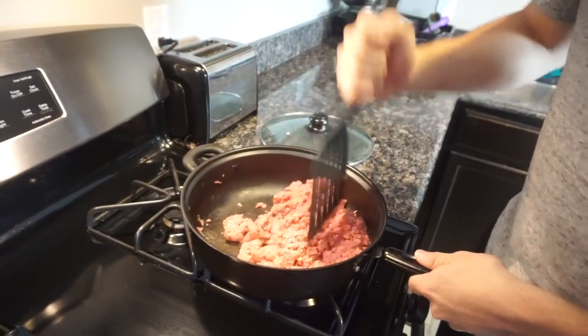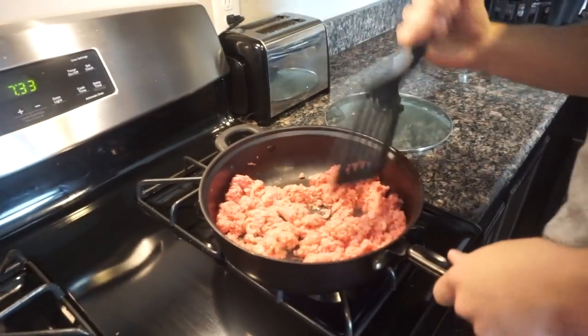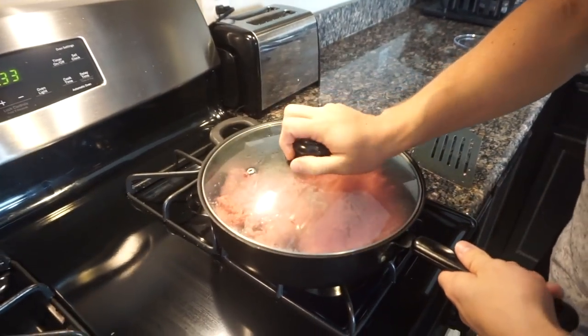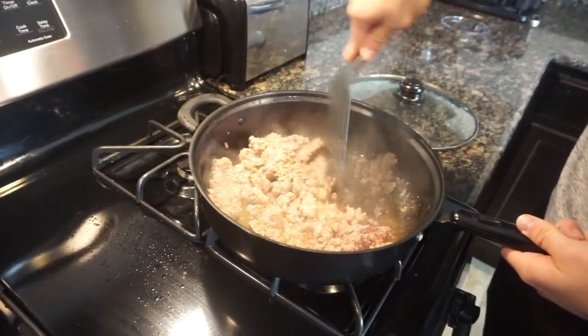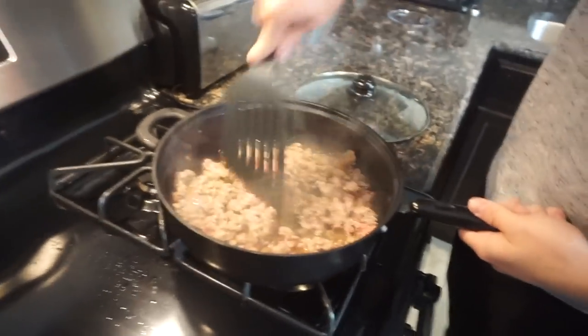All right guys, we want to let this set a little bit, let it cook, and I'll get back to you guys when it's almost done. All right guys, it's almost done, just got to chop it up a little bit more. I'll put the heat down a little bit because it started sizzling like crazy.